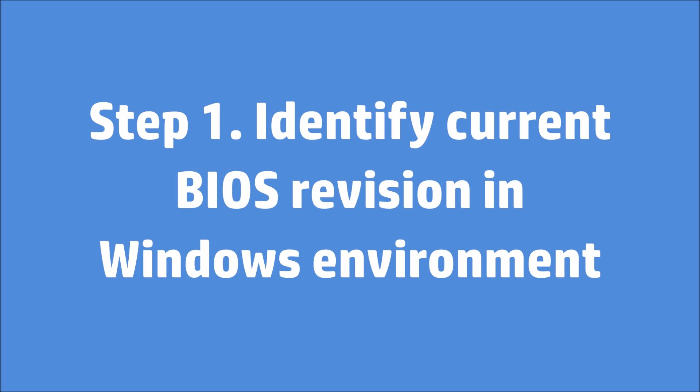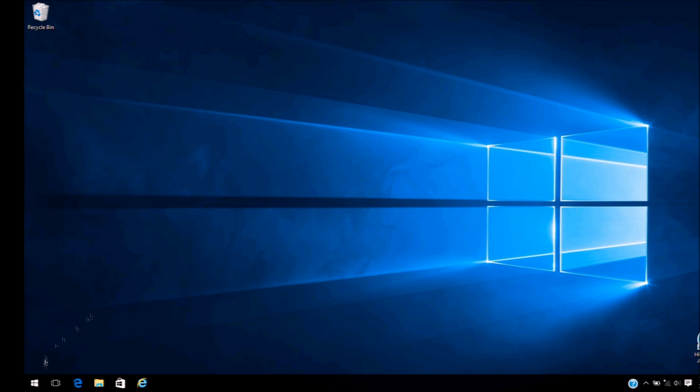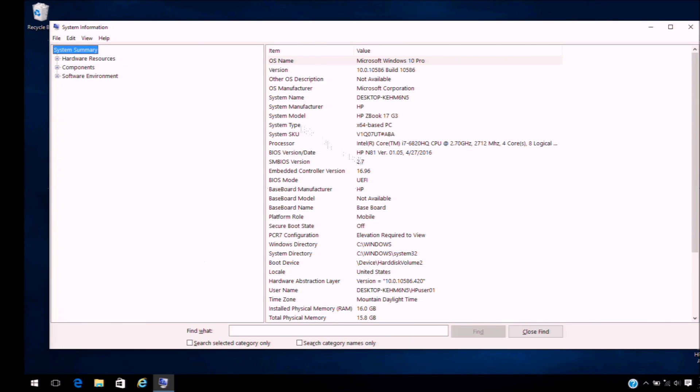Step 1: Identify the current BIOS revision in the Windows environment. Using MSINFO32, right-click on the Start button and click Run. Type MSINFO32 and then press Enter, and your BIOS information will be displayed.